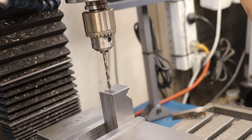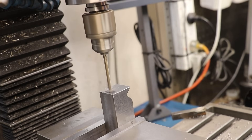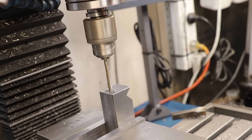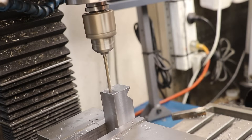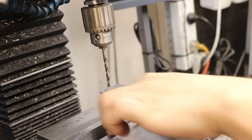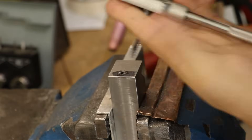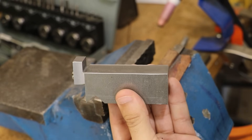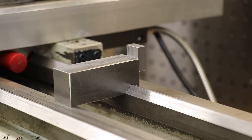With the brackets now done, I'll now drill and tap a hole in the side of the riser block. Alright, and that's looking pretty good so far. If all goes well, once I butt it up against the side of that, that should properly center the dividing head.